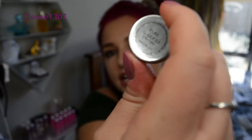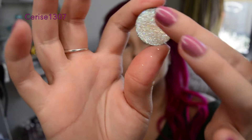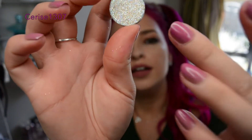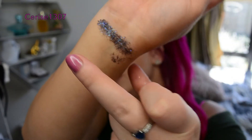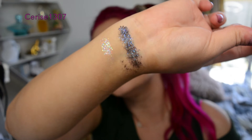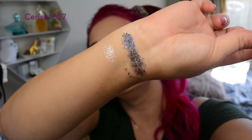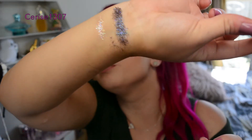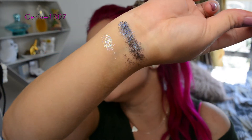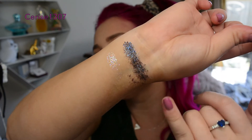Now I'll go for shade Pure Goddess. These are the shade names on the back, just showing you what they look like. I'll give that a rub and swipe it down. That is such a pretty one. It's a really nice kind of shimmery one. It's not as bold as Black Ice — it's kind of like a nice subtle little cute one.